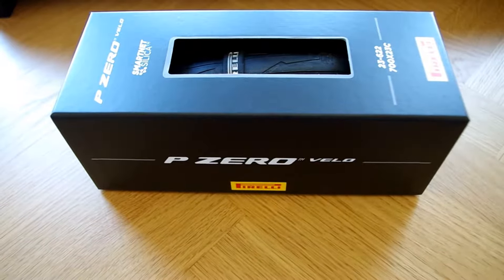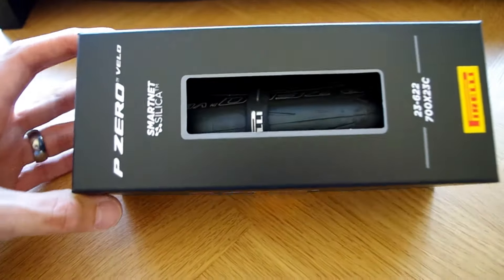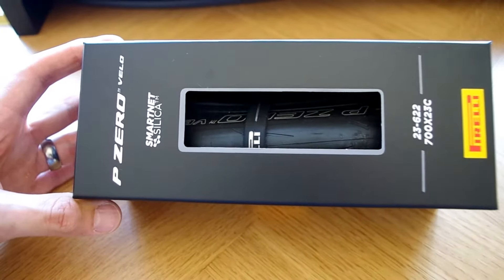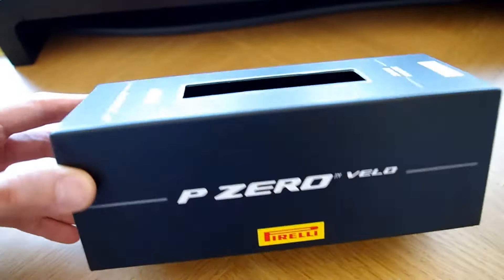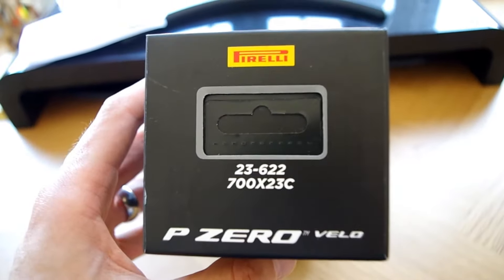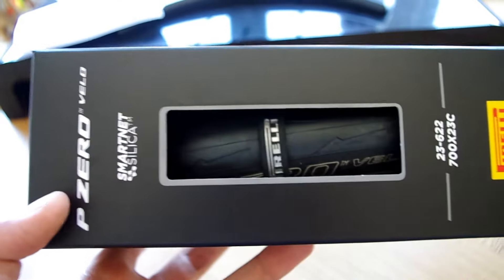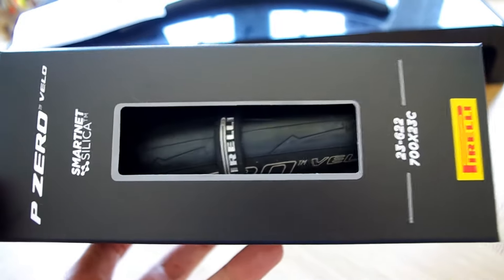Hi, welcome to the Tank Rides. Today I'm going to be looking at the Pirelli P0 Velo tyres, doing an unboxing and also giving you my thoughts, because I've got some that I prepared earlier. I've actually been riding a pair of these 25C's for a few months now. This is a set of 23C tyres, and I've been — well, it's probably not giving too much away to say that I've been really, really impressed by these.